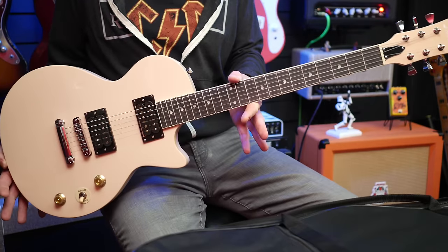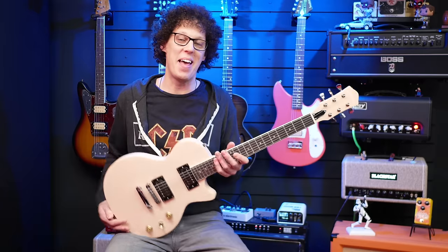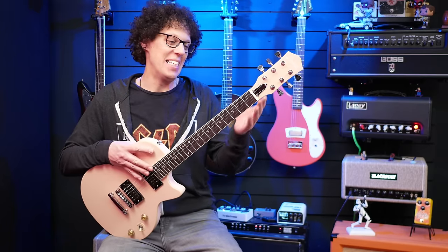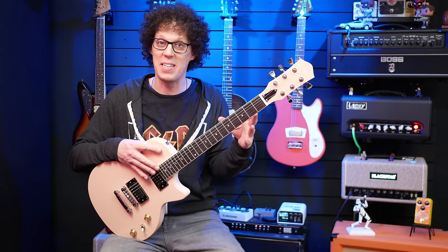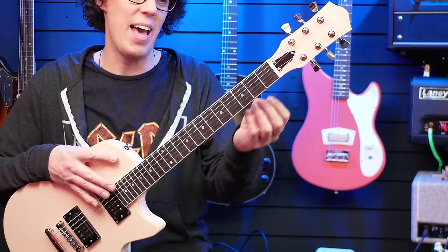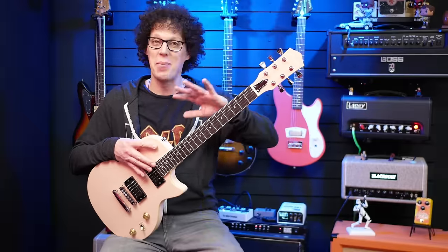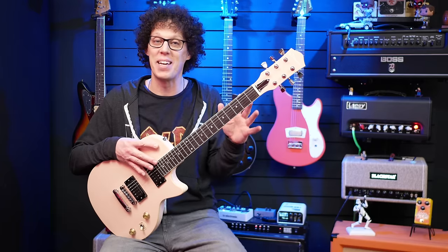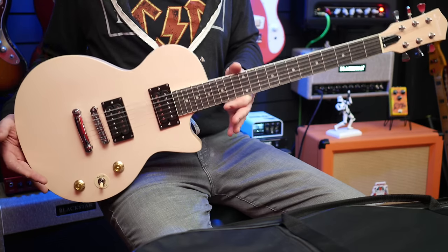I wasn't going to go through with this review because I hate this guitar — and I don't say that often. The reason I hate it is that when I took it out of the box, out of the case, and tried to film this video the first time, I ran my hand up the neck and the frets were so sharp that I cut my hand — it sliced it open, there was blood everywhere. I couldn't play guitar for a few days, and it means the guitar was not playable out of the box.